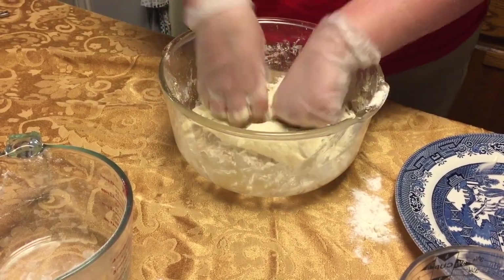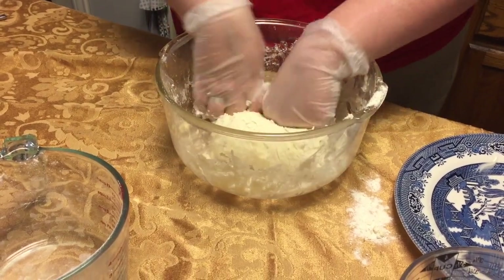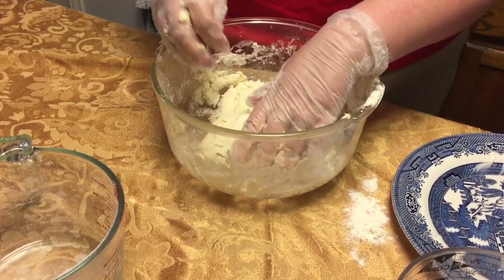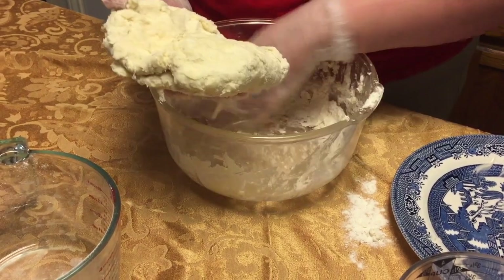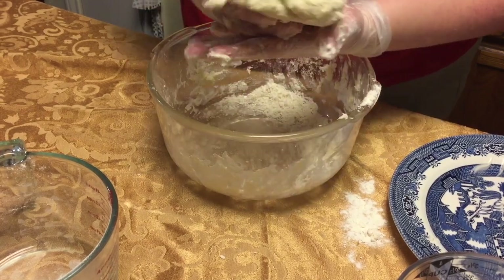So you've seen I've gently folded this and pressed it down. I like to do that about three or four times, and then we have this nice bit of dough here. I'm going to go ahead and get these other bits and pat it in there.